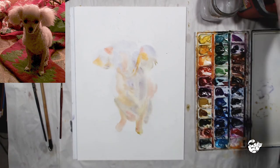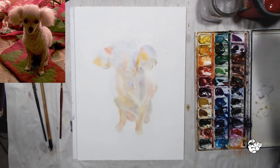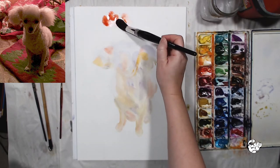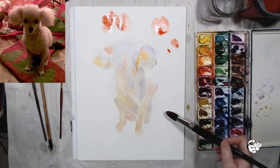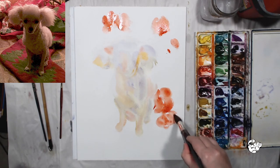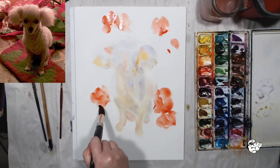Now let's work on the background. The person who commissioned this painting asked me to have the dog among flowers, so I'm going to paint a few imaginary flowers. I'm keeping the color palette similar to the background in the photo so I have some reference point. I'm using the color called Scarlet Lake, and it's very important to distribute the color everywhere before you start painting the details.